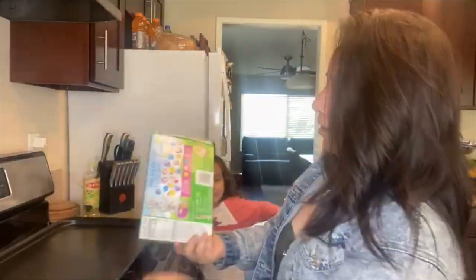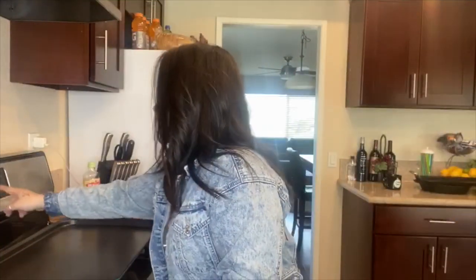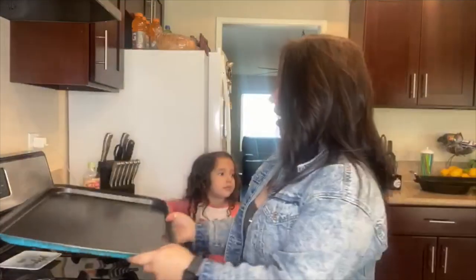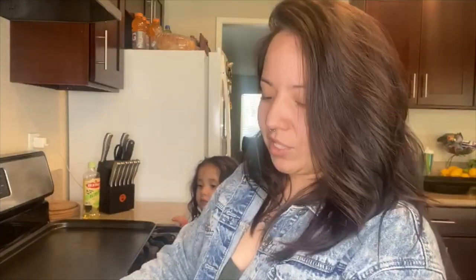So we're going to start by obviously following the directions on the box. You're going to preheat your oven to 350. We're going to use the biggest cookie sheet that we have so we can do it all in one batch. You do have to place them on the sheet a little far apart from each other, probably like one to two inches, so they don't stick while they're cooking.